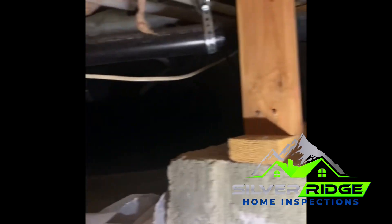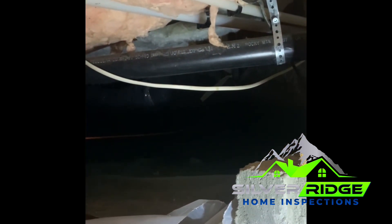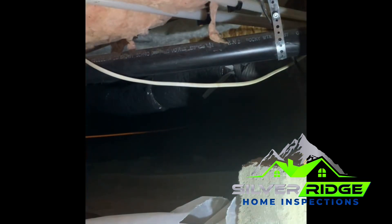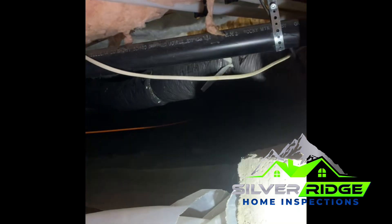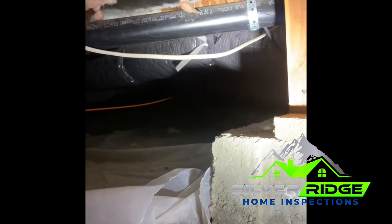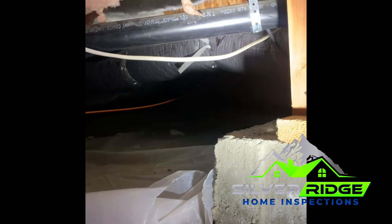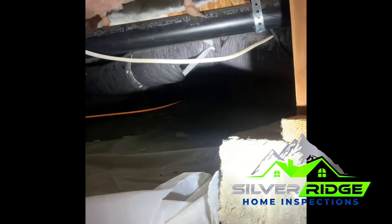The second thing you can look at is these plumbing lines. The white ones are PEX plumbing lines — those are your supply lines for water. The black one is your drain line, called ABS or black ABS. That's going to be all your drain plumbing lines for your toilets, showers, kitchen sinks, and so on.